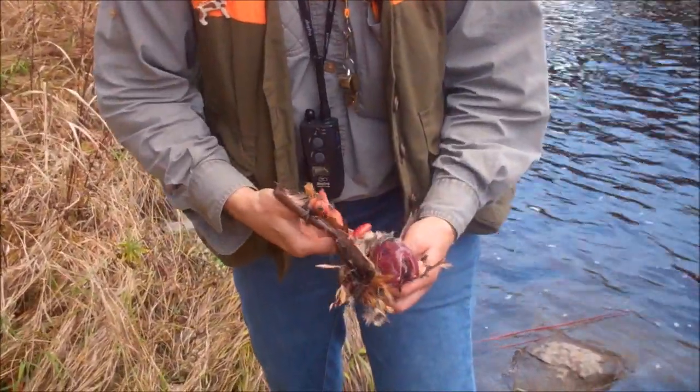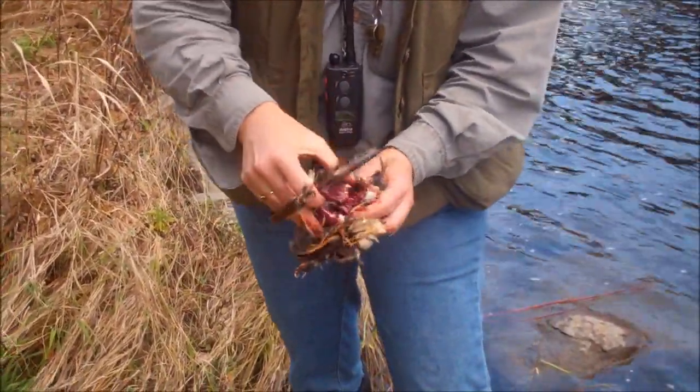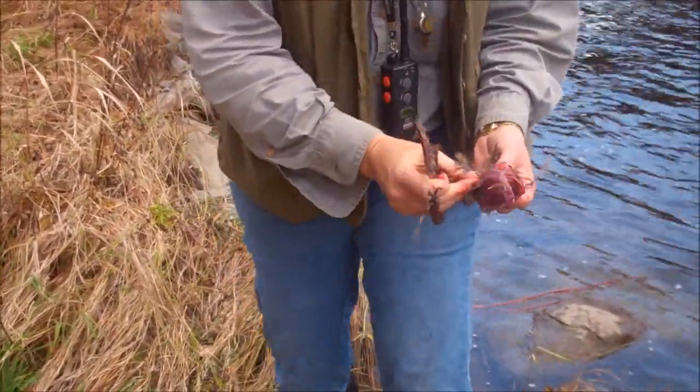I'm going to cut off the wings, remove the entrails, and that is cleaning a woodcock.